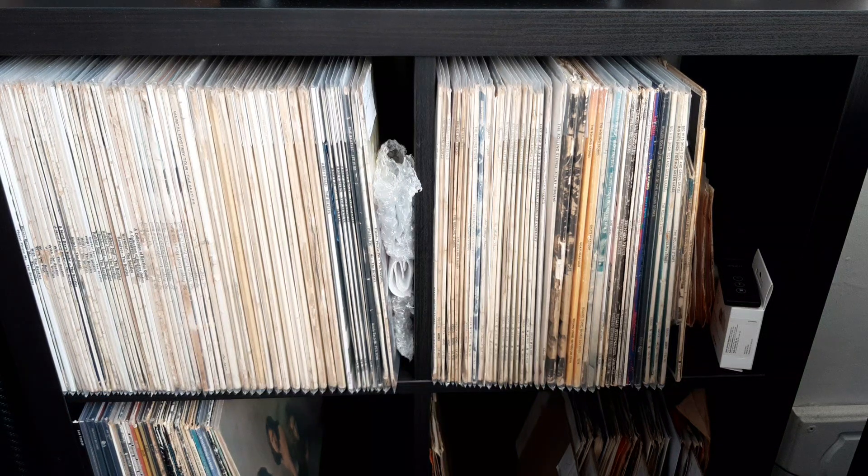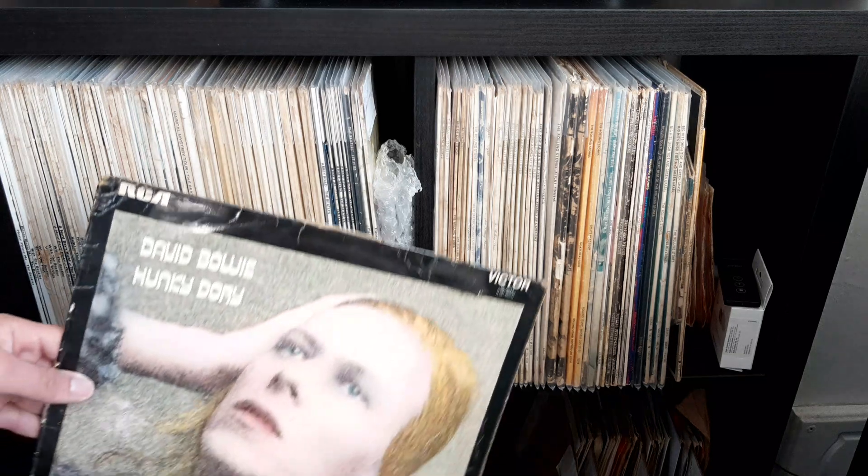Hello everyone, welcome back to my channel — the place where we talk all things records. Today I'm finally able to show you the laminated Hunky Dory sleeve I have, so let's waste no time and get to it.